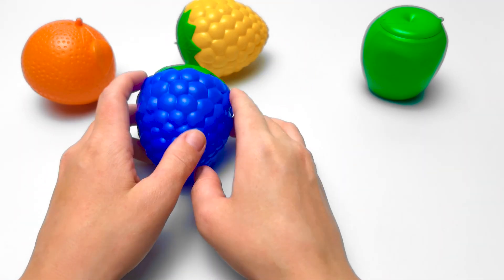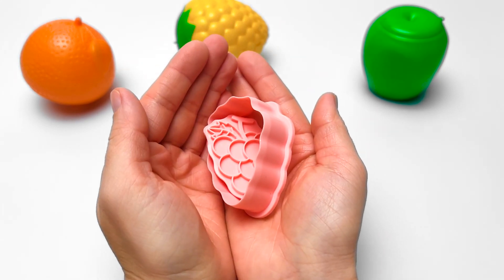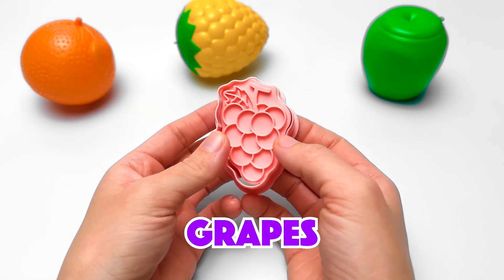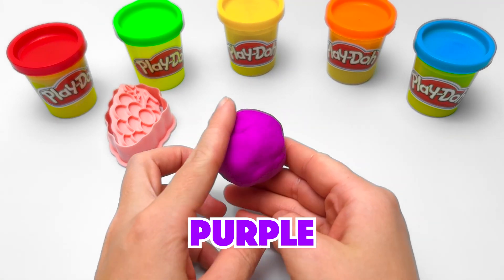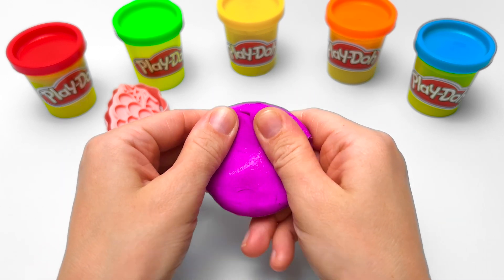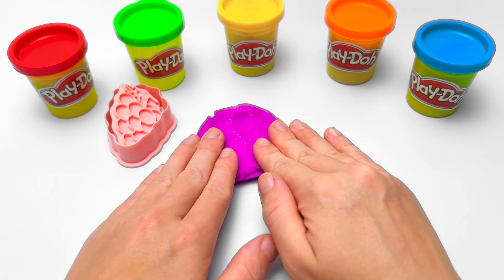Let's work on this fruit next. Bim-bam-bapes! Our next fruit is grapes! And what color are grapes? Purple! That's right! Not all grapes are purple, though. They can be green, or yellow, black, or pink!